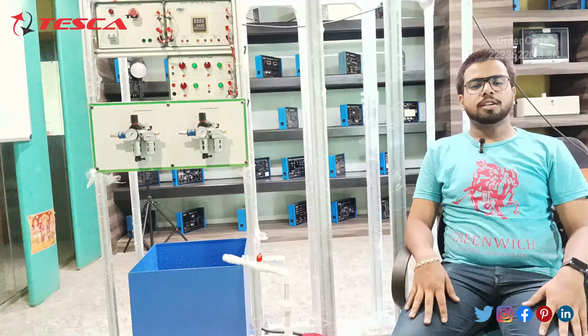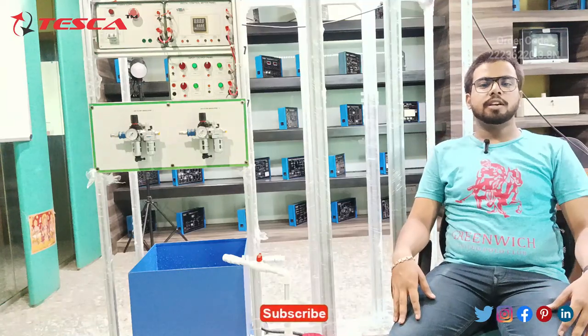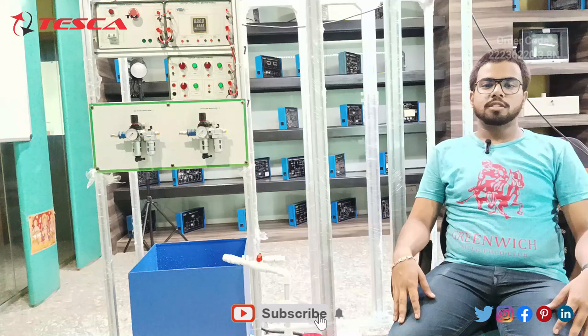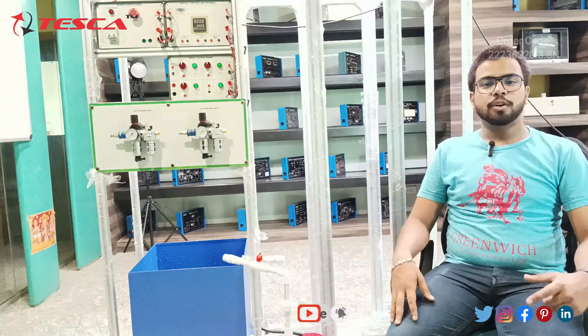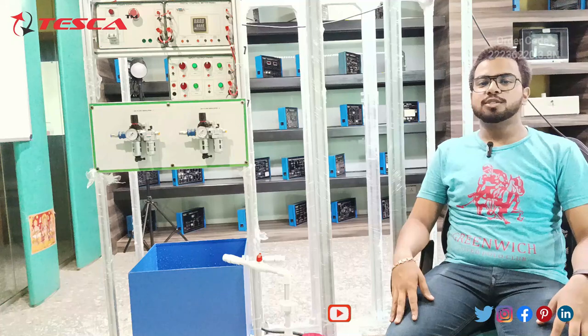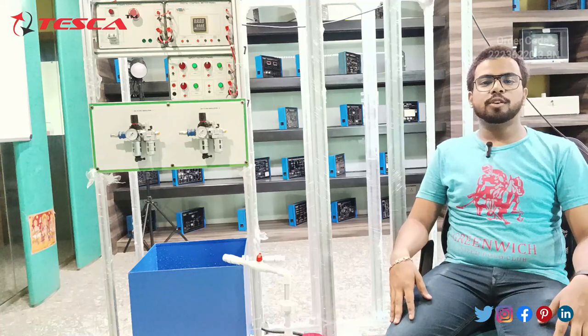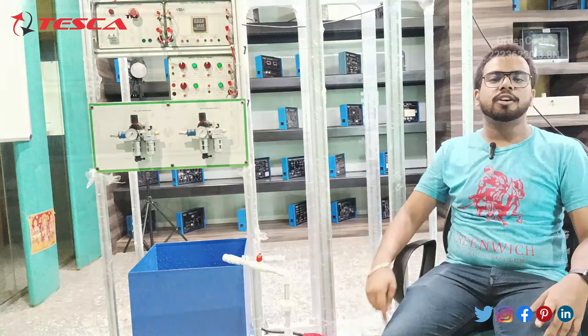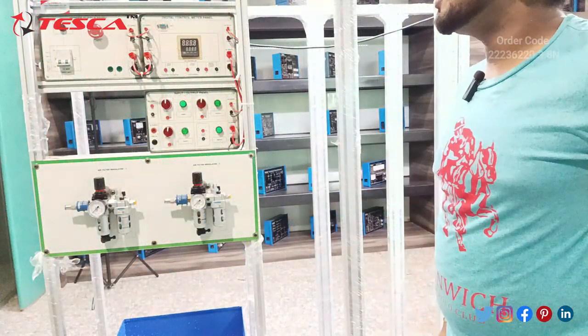Hello everyone, welcome to Tesca Technologies Private Limited. My name is Saurav Mishra, and today in this video we are going to discuss the Process Automation Training System. Its order code is 22236220.3.13N. We will discuss its components and its working, so let's start.